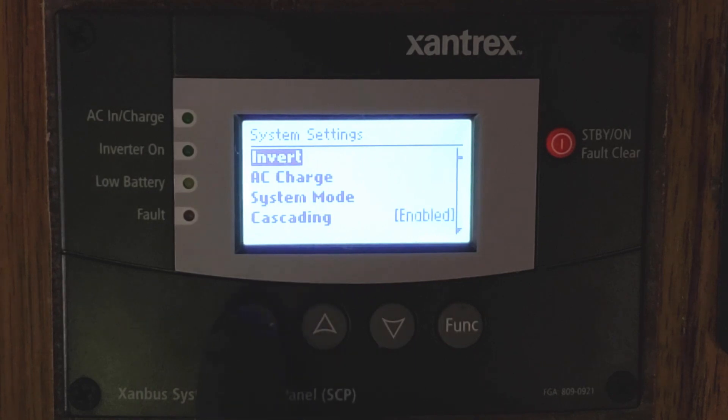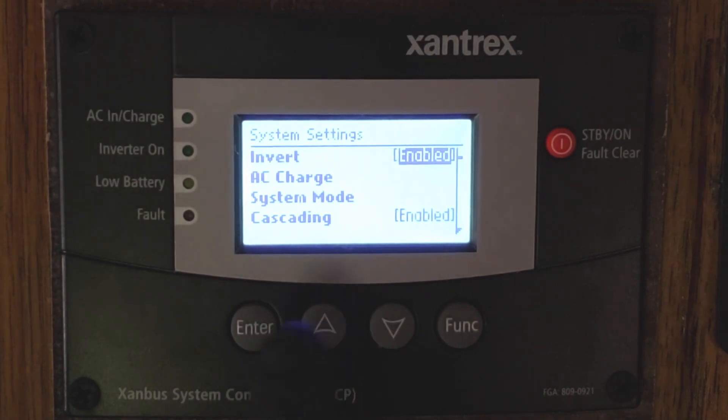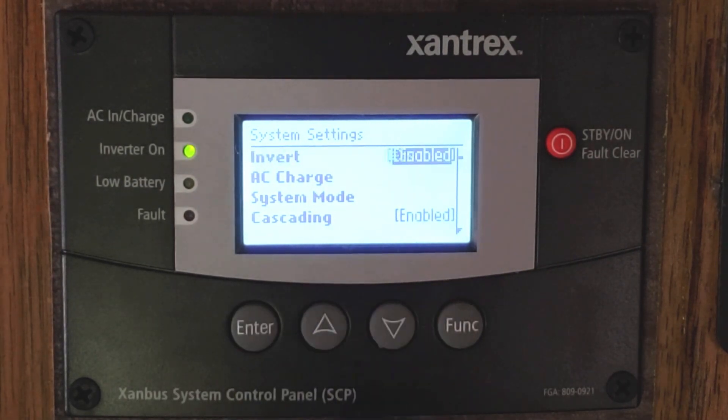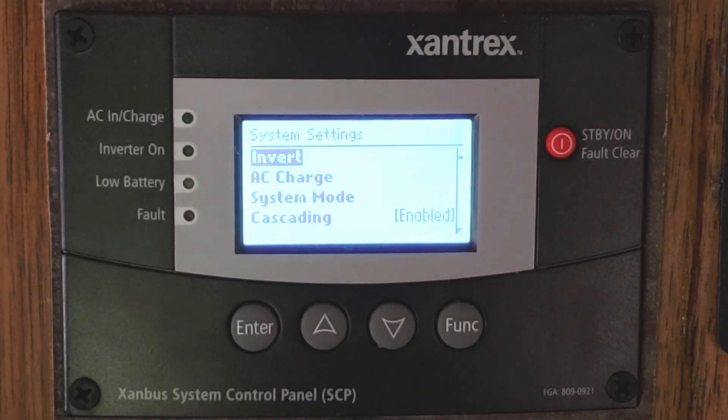Say on the inverter, you would hit the Enter button, then use the up/down arrows to select what you would like — Enabled or Disabled. If you hit the Function button, you will back out without changing settings, and if you hit Enter, it will accept those changes. We accepted that and it's going to turn the inverter on. To turn it off, go to Disabled and hit Enter again.